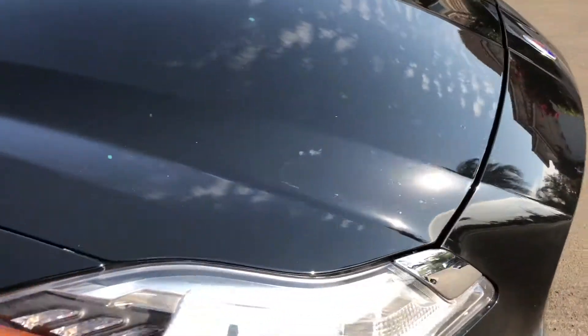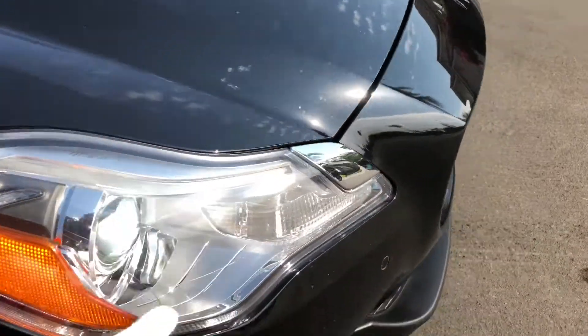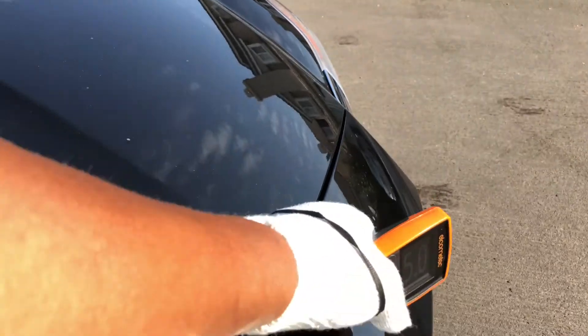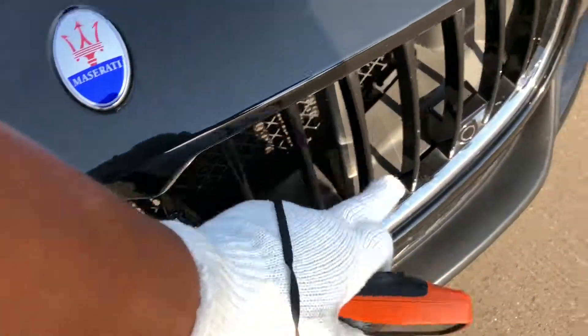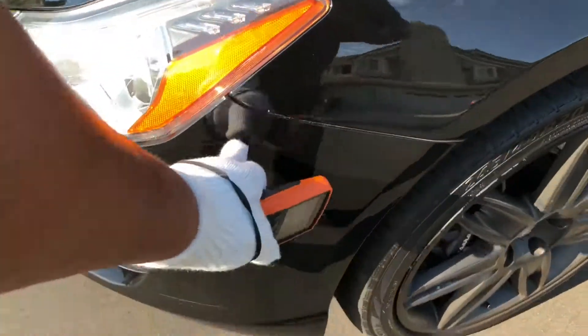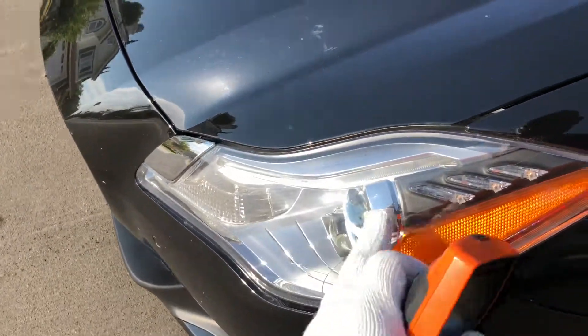I always like to look at the headlight lens cover. I don't see any cloudiness or any cracks, so that looks good. Here on the front panel I picked up on a couple of rock chips — it looks like they just burnt through the paint a little bit. The grille looks good and the Trident is in good shape. Just minor rock chips here. Alignment looks good from the bumper cover to the fender, and the lens is in good shape as well.